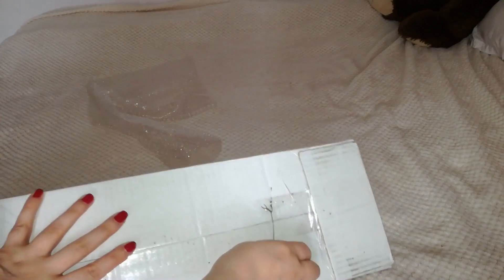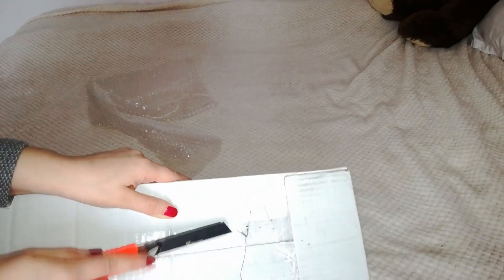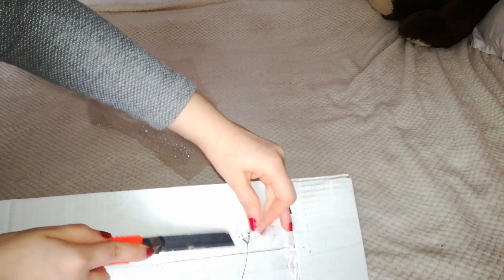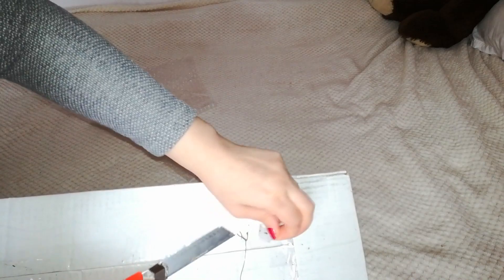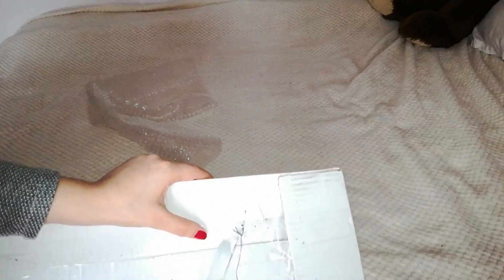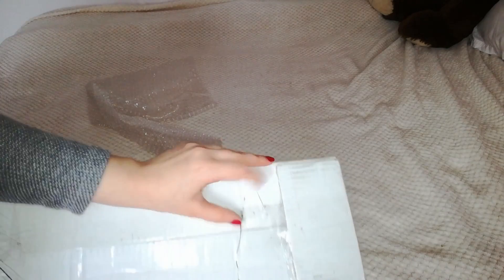On the bottom of the box I have this string that is keeping my orchid in place. This is a very original way to pack orchids — it is harder to take it out from the box, but it is very stable. It's really nice.